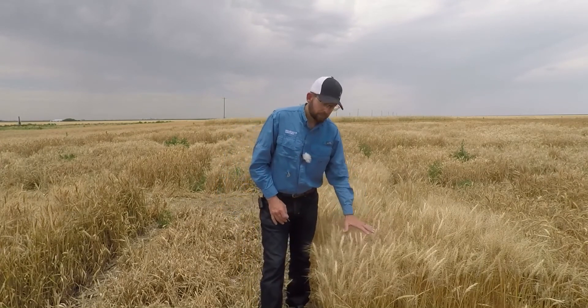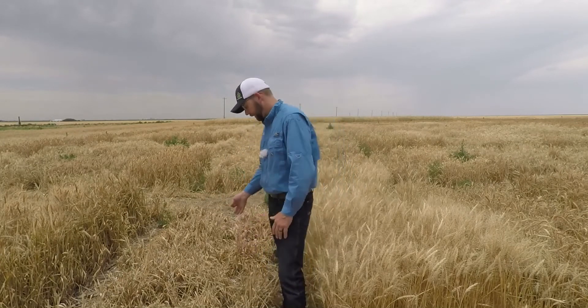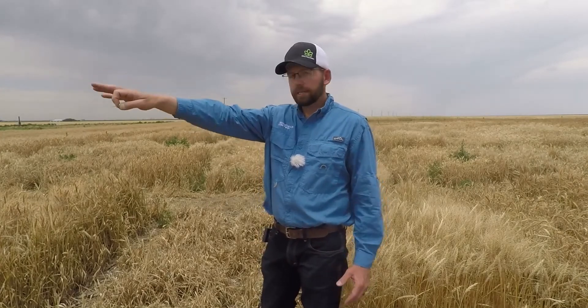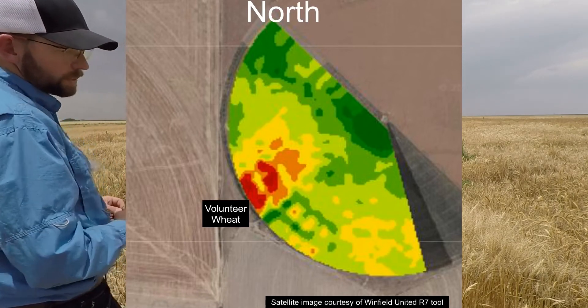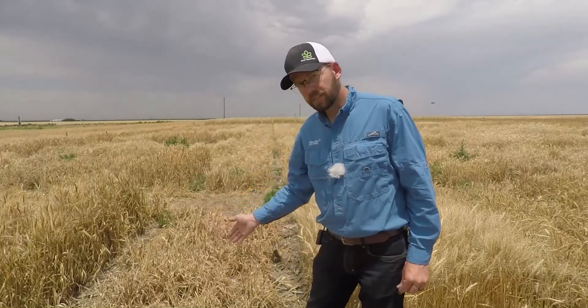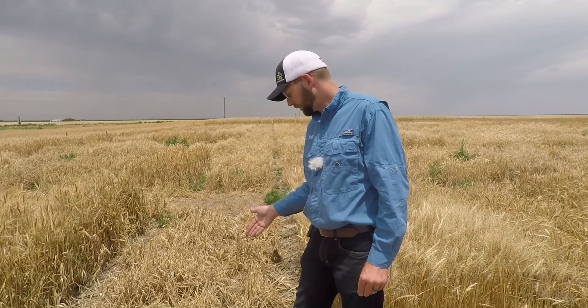As you can see, this variety here beside me has really good tolerance to the wheat streak mosaic virus compared to this other variety right next to it — they both got impacted at the same time. The wheat curl mites came in off the volunteer wheat on the dryland corner of this irrigated pivot, and worked their way from the southwest to the northeast, carried along with the wind. With the wind came the mites, and with the mites came the wheat streak mosaic virus. Let's not put ourselves in a situation where we've got potential for 100% yield loss.